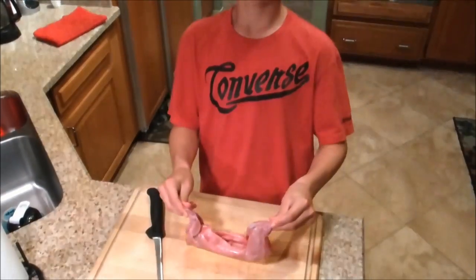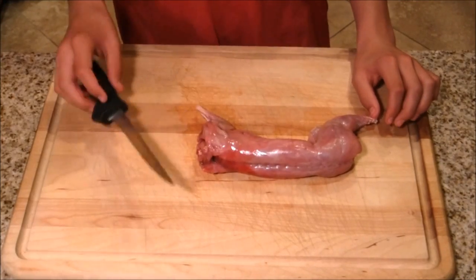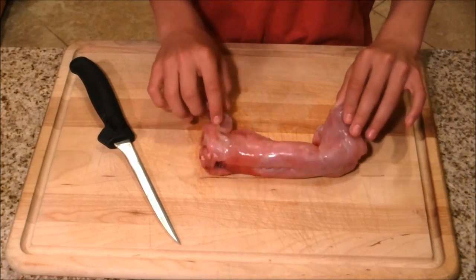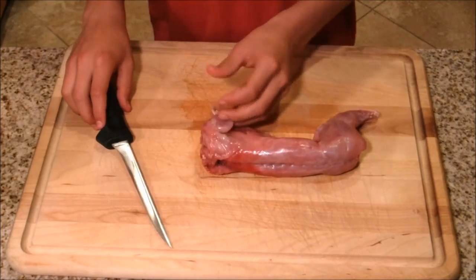Hello, this is Adrian Jr. from Sun City Outdoors, and in today's video I'm going to show you guys how to clean and cook a rabbit. The first thing you're going to need is a really sharp knife. I'm going to cut off all the legs and split them in half, making six pieces — good pan size.